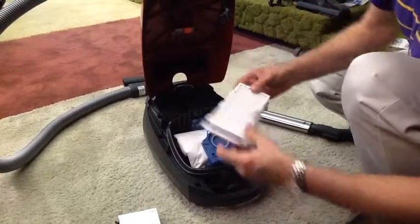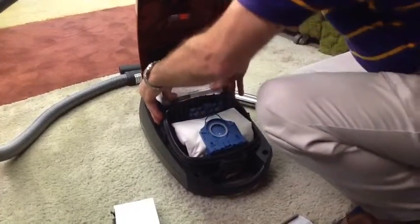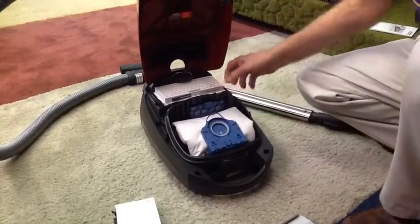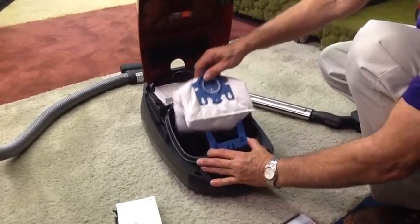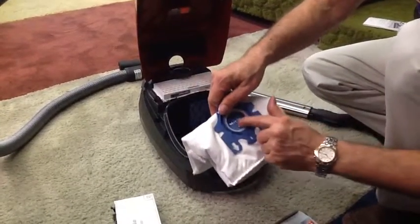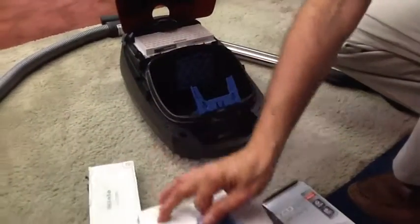To install the new one, you plug in these three tabs into the back and snap it — and that's it. Just to show you the bag: when you go to change these bags, just slide them out. They have an automatic little cover that snaps shut to keep the dust in.